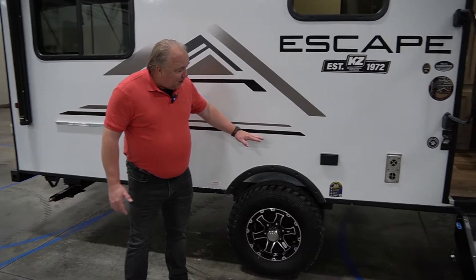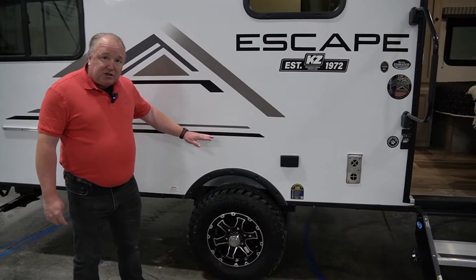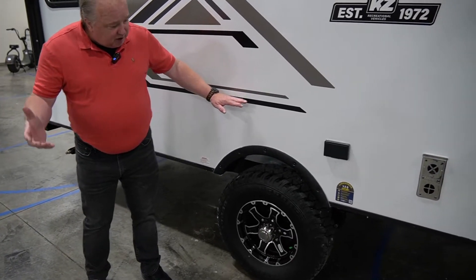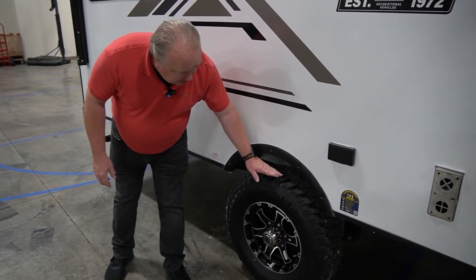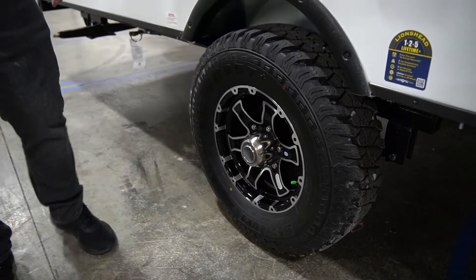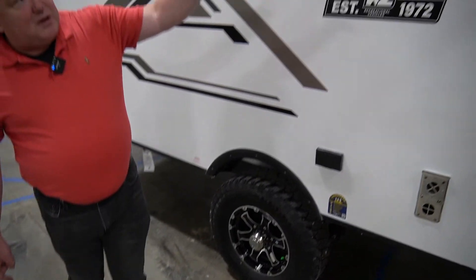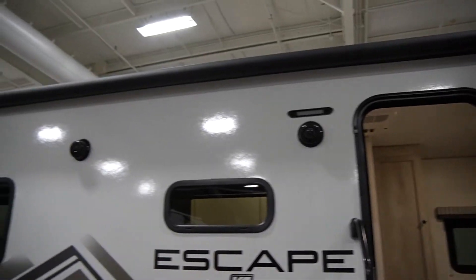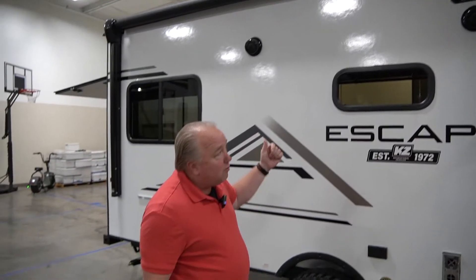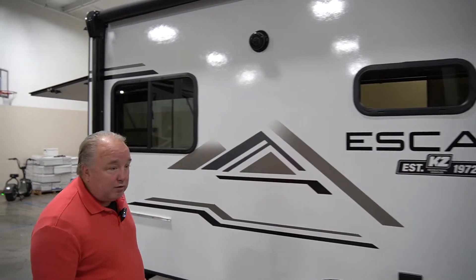This particular camper has an off-grid package. The off-road package actually has bigger tires for more clearance, exterior speakers, a bike rack, a 1,000-watt inverter, and roof-mounted 100-watt solar panels.